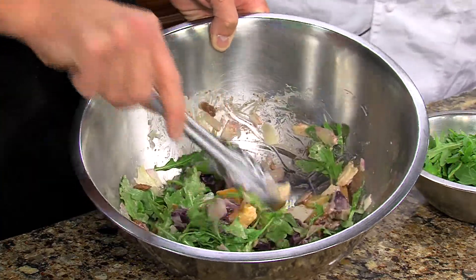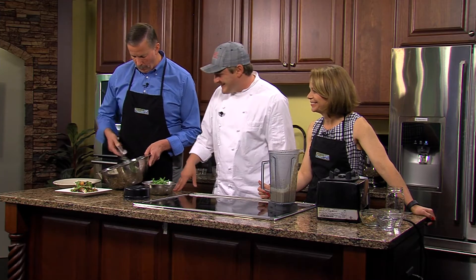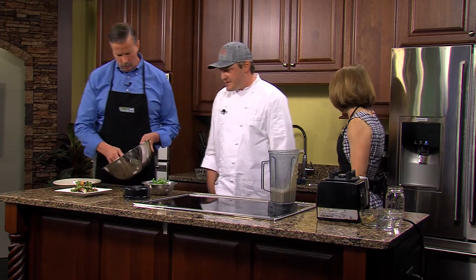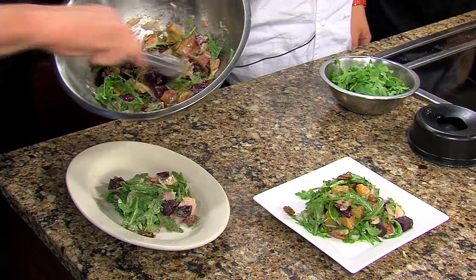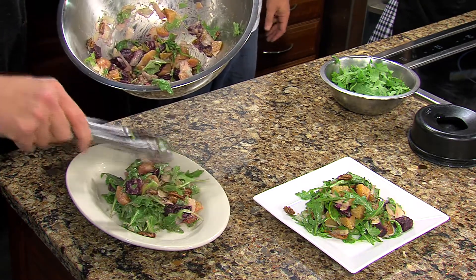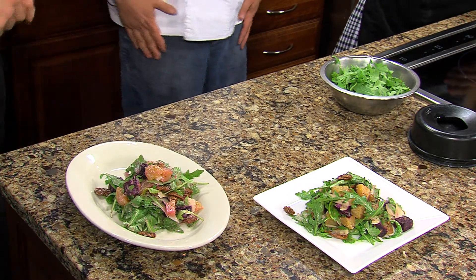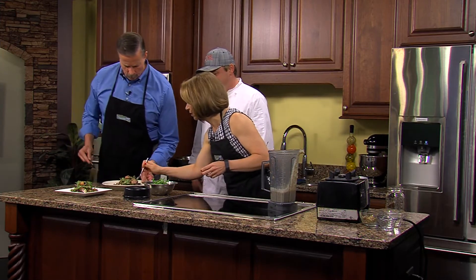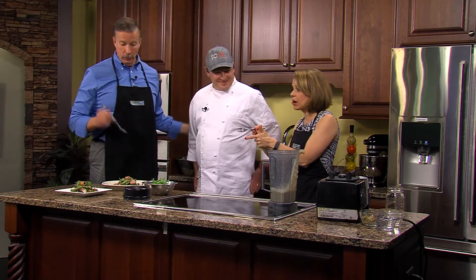The red beets will bleed into it a little bit and give it a nice pink color — that's supposed to happen! Put it right on the plate and you're good to go. All the flavors together are awesome — the pecans give it a nice crunch. It's a really simple salad you can make for your friends this season, for a barbecue, whatever you want. And yes, the saying goes: if Jimmy can do it, anybody can do it! You guys at Sodel are awesome. Thank you, Ronnie!